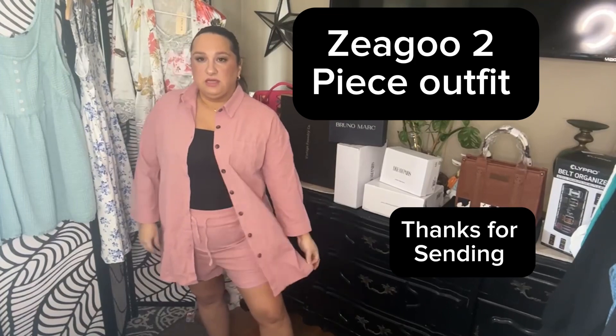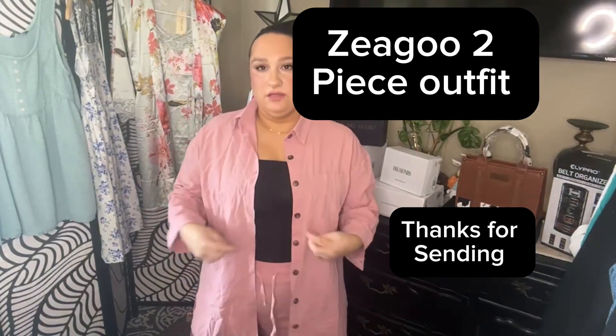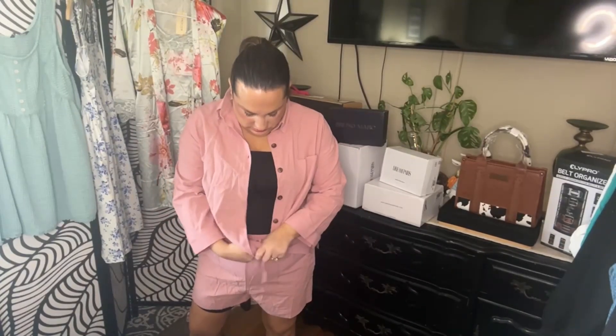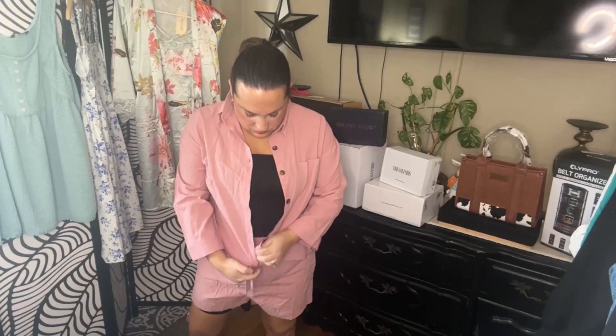This is really cute — the top is nice and long. You could even wear this top with leggings, which would be adorable. It's just a little bit elevated, not super casual. You could probably tie it if you wanted to, to give it a little bit more of a casual look.